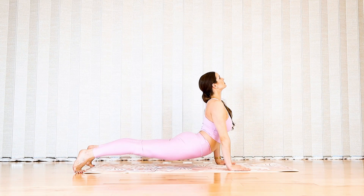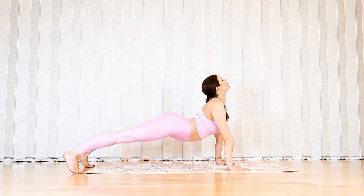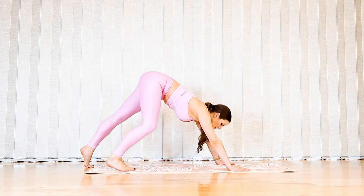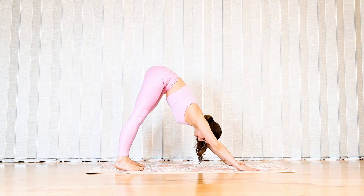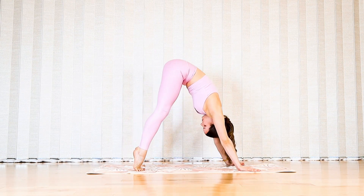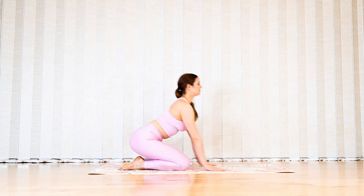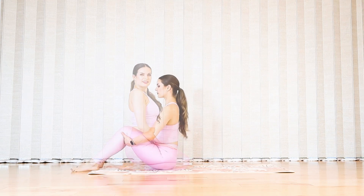Tuck your toes and hover your thighs off the floor for up stretch. Slowly hinge your hips back to your downward dog — your longest hamstrings here so far. Rise to the toes, soften your knees, and transition to a seated pose at the end of your mat.